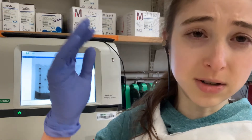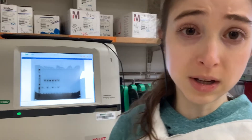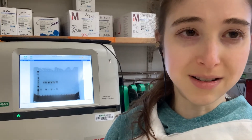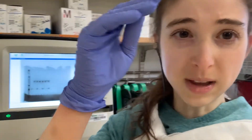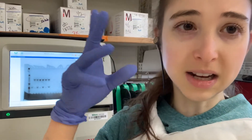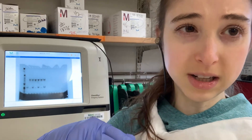You can also do a Western blot - transfer it out of the gel and onto a membrane and then probe for specific proteins. But for that you need to know what proteins you're looking for. You can also take the bands and give them to a mass spectrometrist and ask them to identify the proteins. They take the sample and identify the peptides in the protein based on sequence. That's an unbiased approach - you don't have to know what you're looking for and it'll tell you what it is.